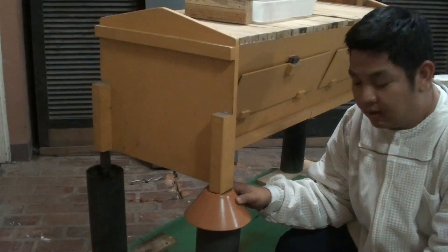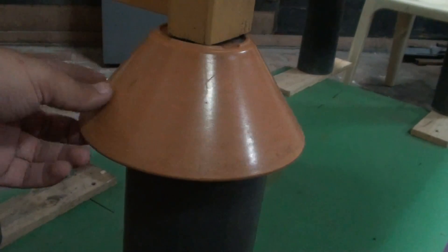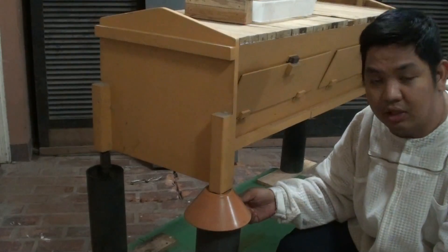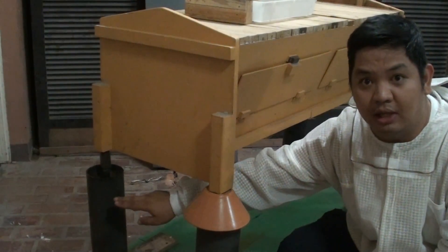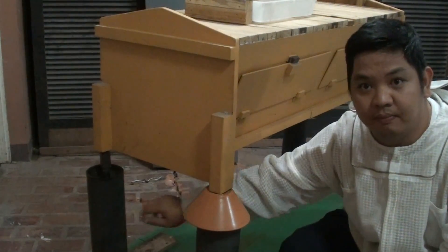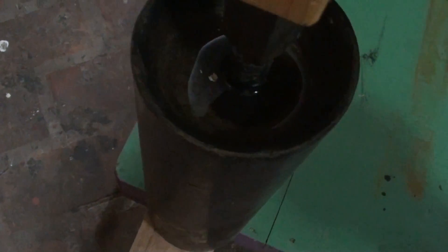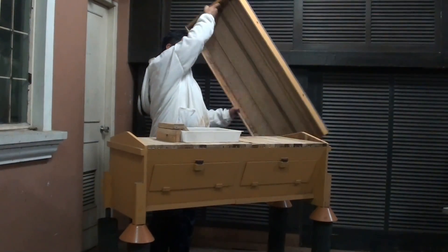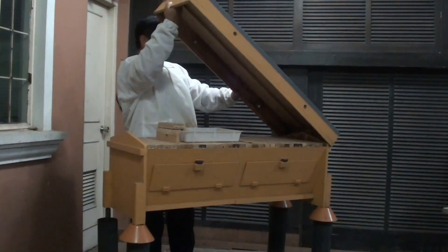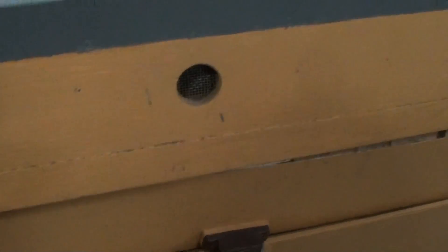We also have anti-ant moats with rain covers to prevent ants from invading our hive. This side has the rain cover on and this side has the rain cover removed for you to see what the moat looks like. The moat uses used oil to prevent the ants from entering our hives. We also have vent holes on the top to vent out air during hot summers.